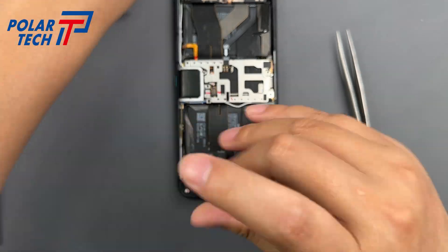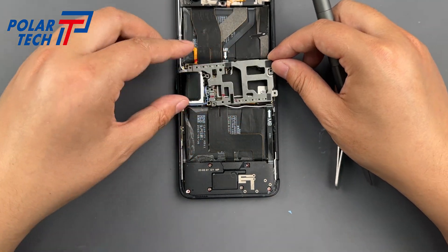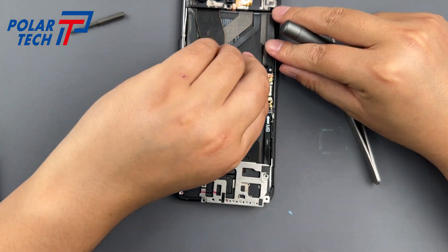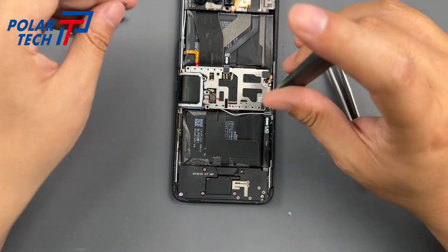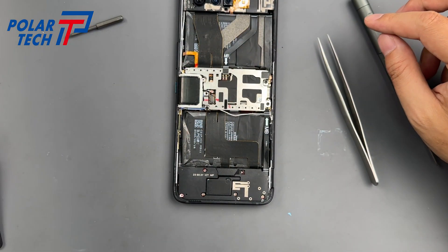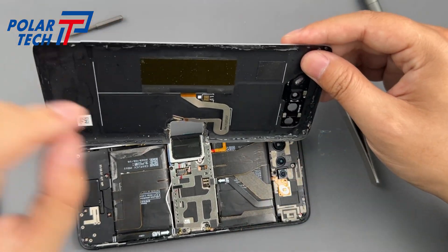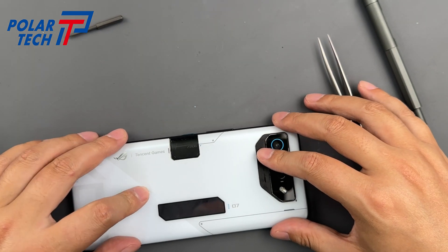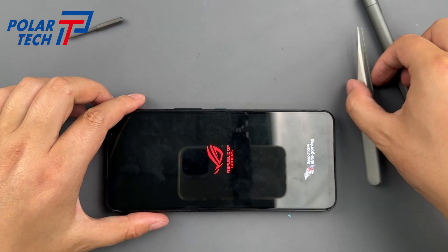Be careful again with screw lengths, as this uses mixed size screws and putting a long screw in the wrong hole can puncture the screen. Leave connecting the battery until the very end. Before sealing the phone, power it on to check that the battery is charging and the phone boots up. If everything looks good, apply frame adhesive around the edges and press the back cover into place.